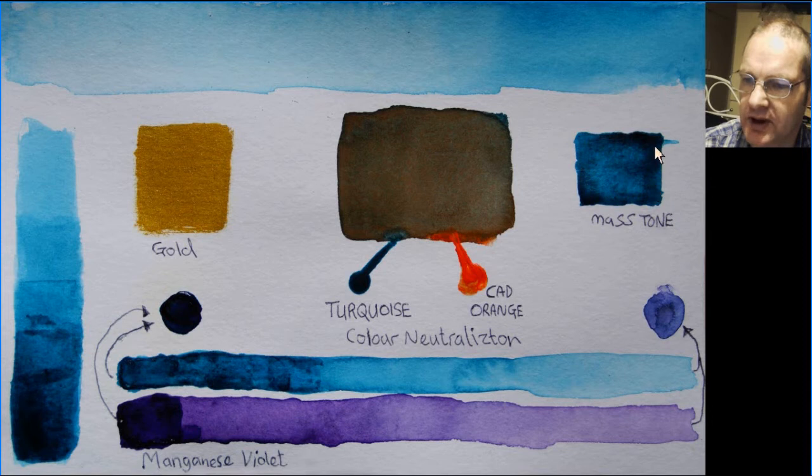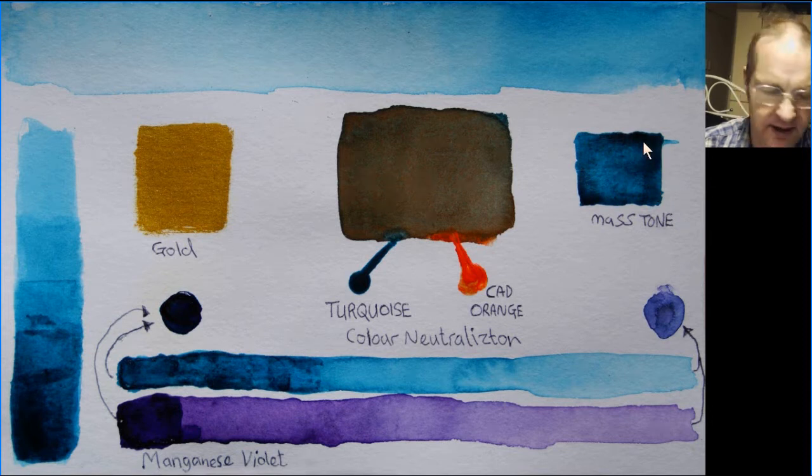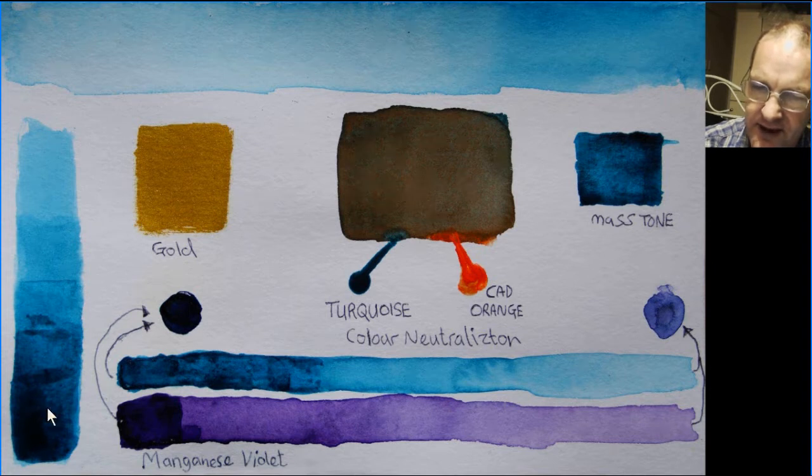It's a very deep color, although you can't keep it quite that deep. When you're glazing this color you can start with a light turquoise, keep adding a second glaze, then a third, fourth, and fifth glaze, and you get a really nice set of glazes with it.